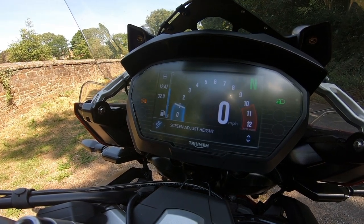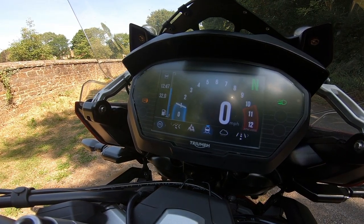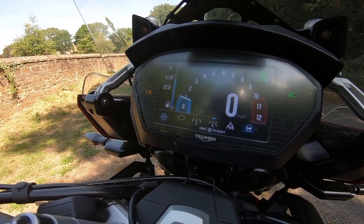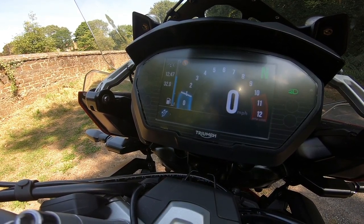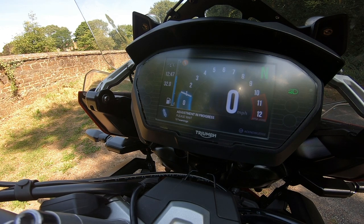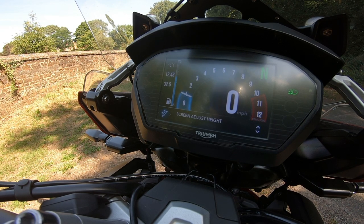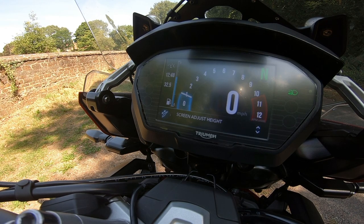I'll go through that again: choose the menu button, go across to where I normally have it — in sporty curvy road — select that, and now it's going to adjust the suspension up on the back to give it more preload. Does that make sense?